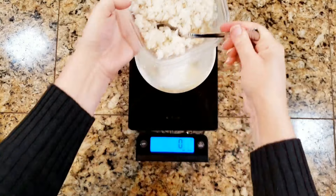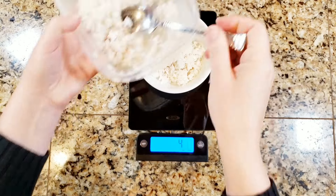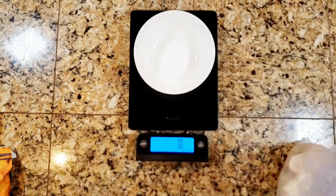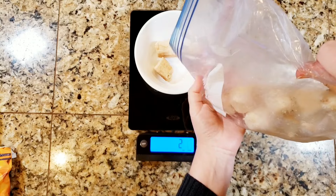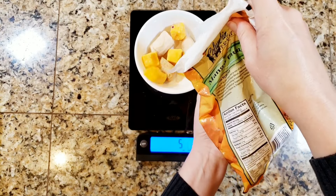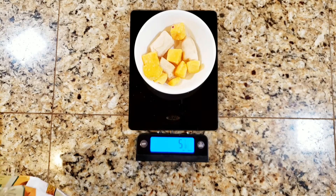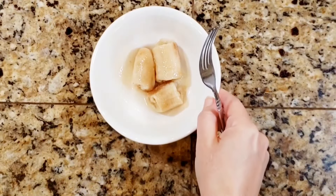I'm going to start by weighing out four ounces of rice — this is just plain long grain white rice. Next up is the fruit. I'm going to do half frozen bananas and half frozen mango; it doesn't have to be frozen, this is just what I have on hand. I'm actually going to pull the bananas out of the bowl and microwave them to thaw them. I've got six ounces total of mango and banana.